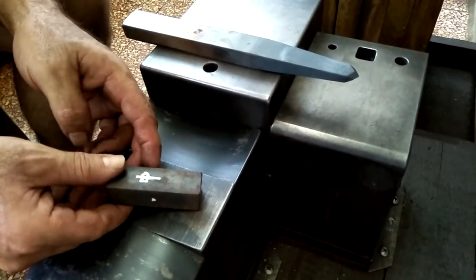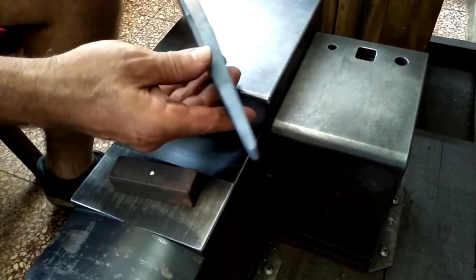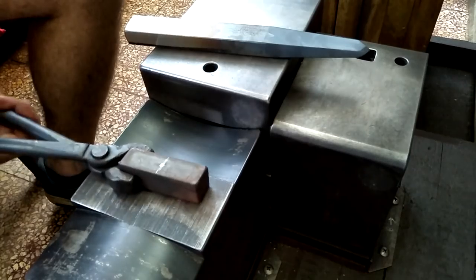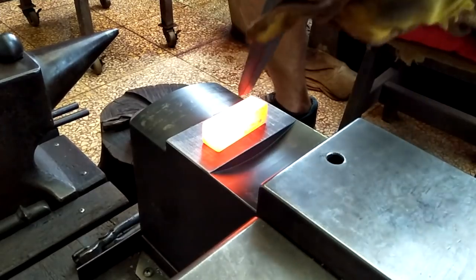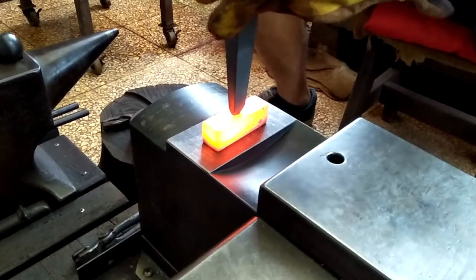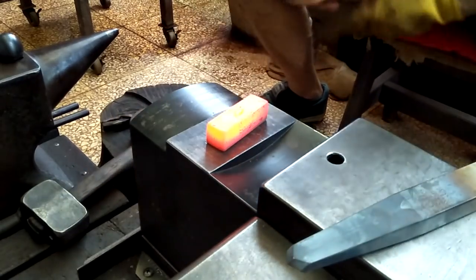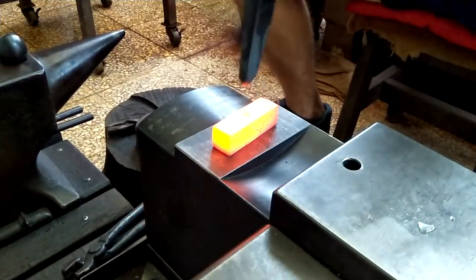I've got this piece of 1050 steel, 7/8 inch square and not quite three inches long. I'm mainly going to use this handheld slitter to slit open the eye. I like to go slow at first to make sure I'm on my mark. Something I notice about this piece of steel — it seems much harder than normal 1050 medium carbon steel, and I really feel there's a lot of variation in the amount of carbon in steels that have a similar designation.